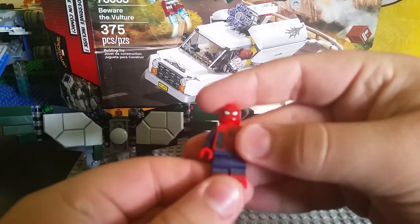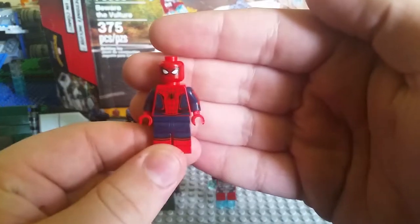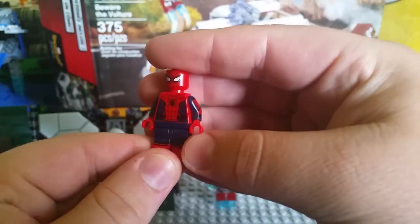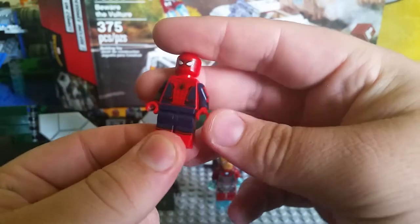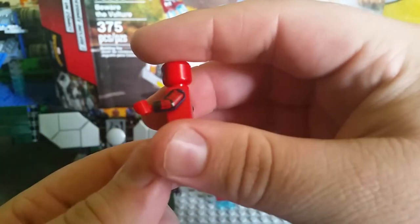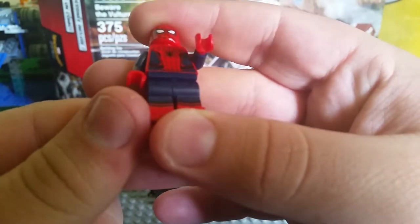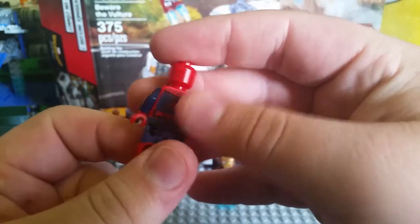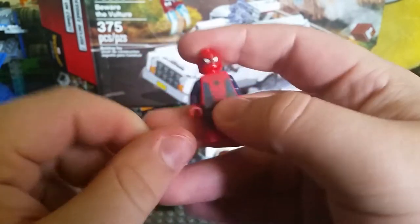Probably my favorite figure in the set overall is the Spider-Man Homecoming Spider-Man. This is the first new Spider-Man figure I've gotten with double-molded legs — the first one of this type I've ever owned. I really like how it looks. The detail on the printed legs, printed arms, the print on the body and the back — it all looks really, really cool.